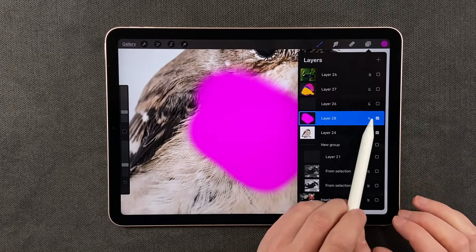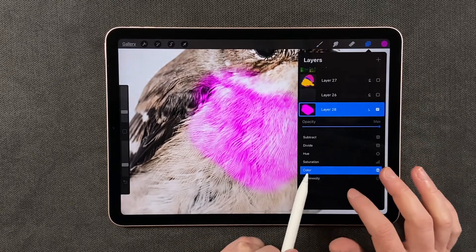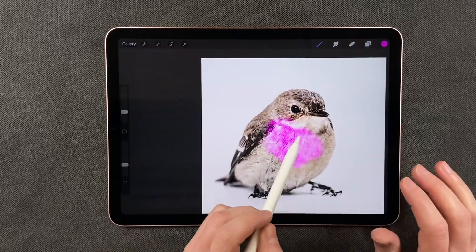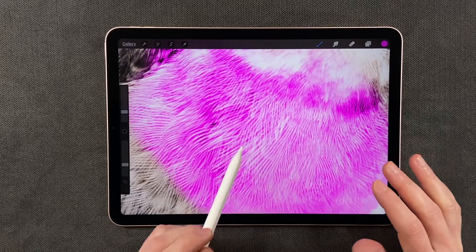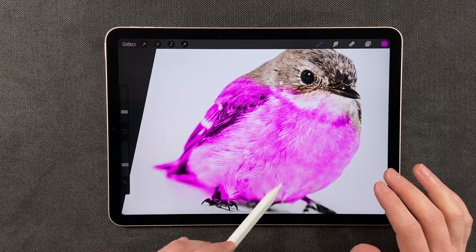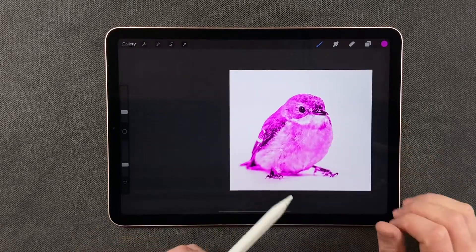I come over to the layer, I tap on N, I scroll down to a mode called Color, and you'll see right away all of the details are now coming through. I can just paint all over. It's a high intense color and now he's pink.